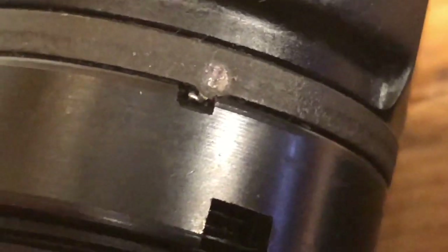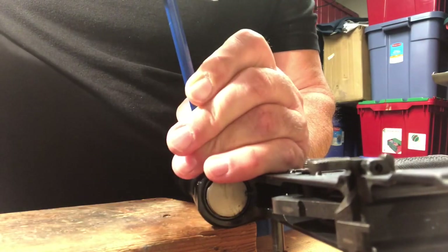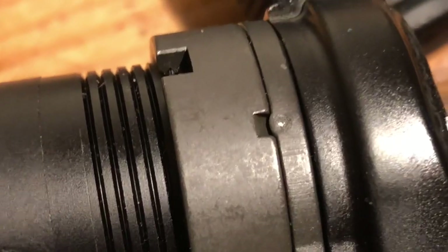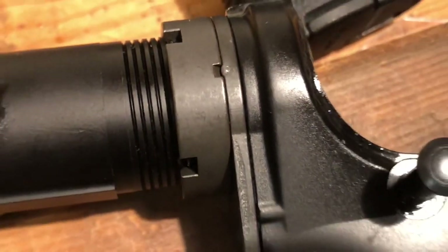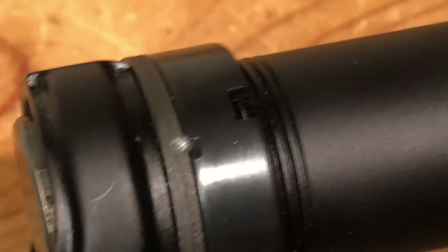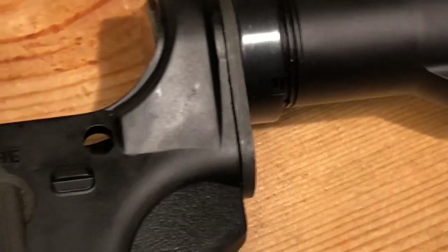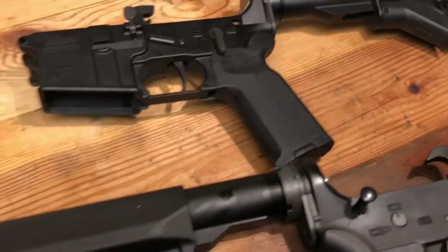We're getting the desired effect — we've displaced metal into that notch, a little bit more off-center than I'd like, but that's not a big deal. I'll give this a couple more blows and we'll call it a day. Now, as I mentioned, I thought this was an excellent stake job right here — it's completely centered and a perfect amount of material moved. This is on the Spikes build we've been talking about. But this one over here serves its purpose — it's going to be really hard for that castle nut to turn just from firing. You'd have to really put some elbow grease on it to make it happen.